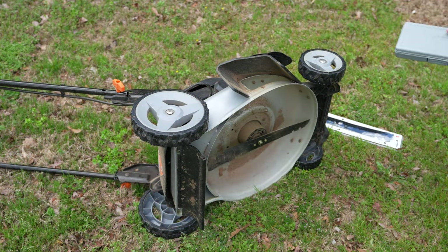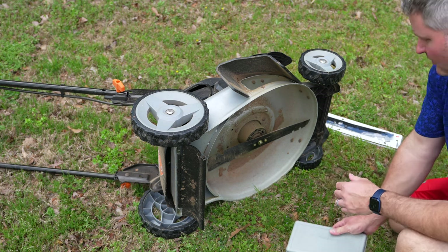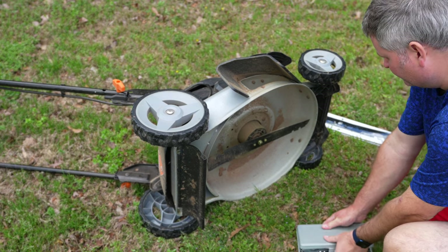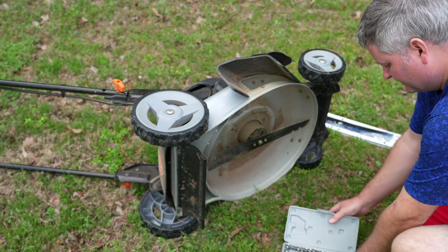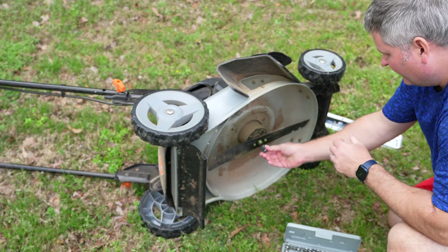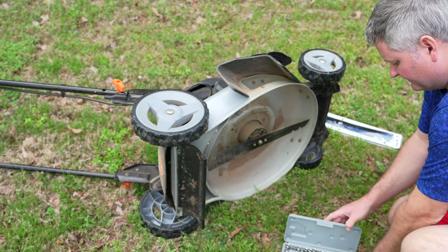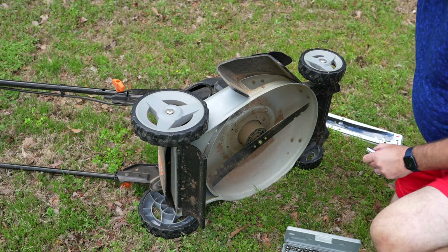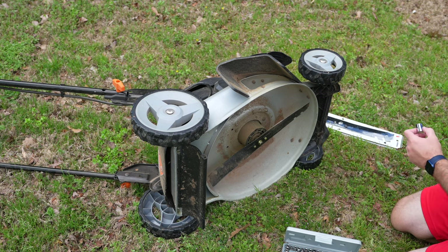We've performed our safety check, we've made sure there aren't any batteries installed, and that the mower will not start since there are no batteries installed — which is what we want, so we're safe here. Now we're going to find a socket that fits this right here.